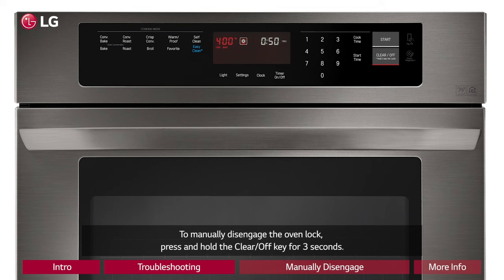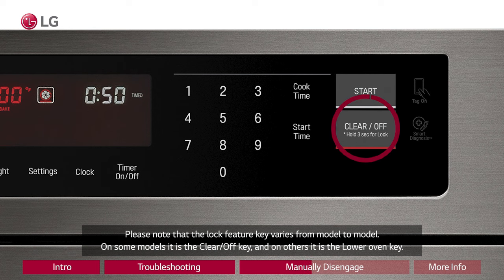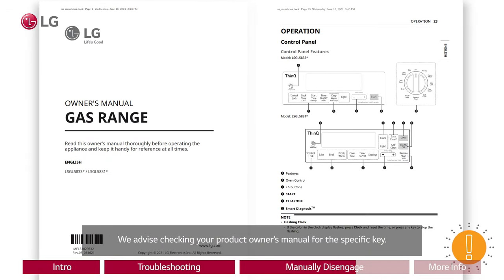To manually disengage the oven lock, press and hold the clear/off key for three seconds. Please note that the lock feature key varies from model to model. On some models it is the clear/off key, and on others it is the lower oven key. We advise checking your product owner's manual for the specific key.